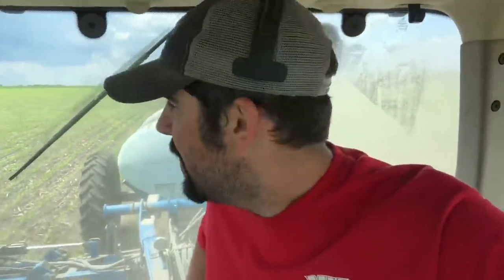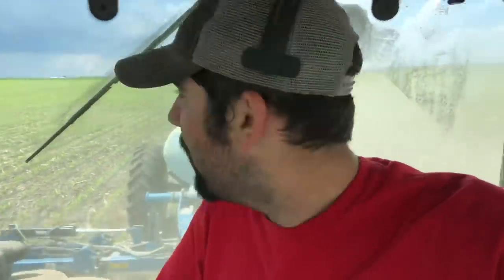Back at it again — side dressing, putting nitrogen on the corn. That thing over there is not supposed to exist, it just came out of nowhere, and I'm really hoping it doesn't rain me out. If it moves to the northeast, I'm in big trouble.